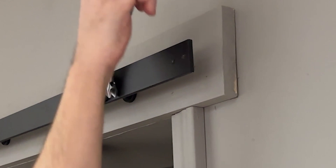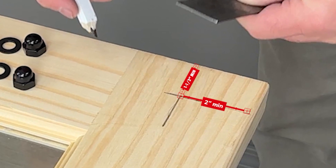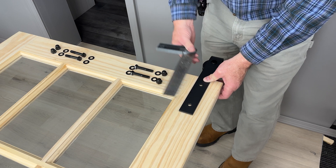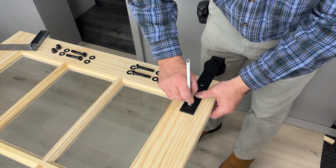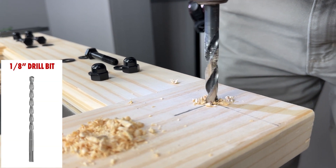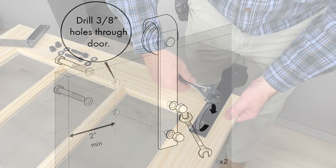Welcome to step three, installation of the door hangers. Start with the top hole of the hanger, which should be located one and one half inch from the top of the door and two inches from the side edge. Place the hanger square with the door and line up the top hole — you will then know exactly where to mark the second hole with a pencil. Drill both marks with a one eighth inch pilot hole, then drill the holes bigger with a three eighth inch drill bit. Now you're ready to secure the hanger with the supplied bolts, washers, and nuts.